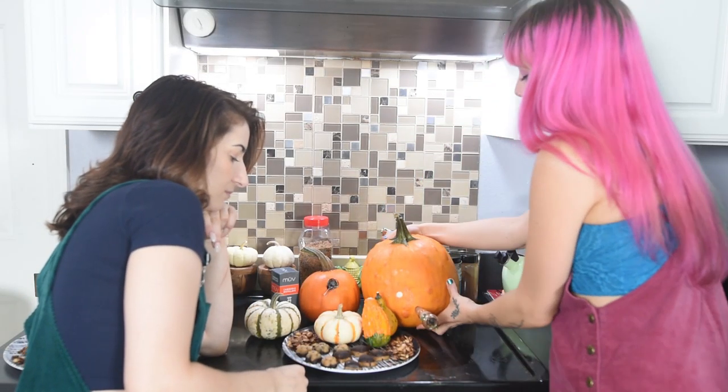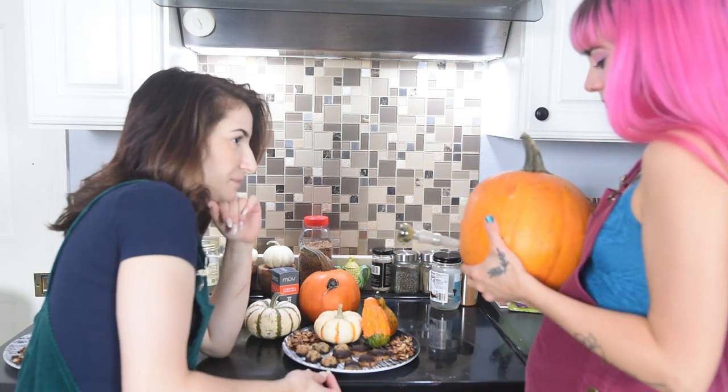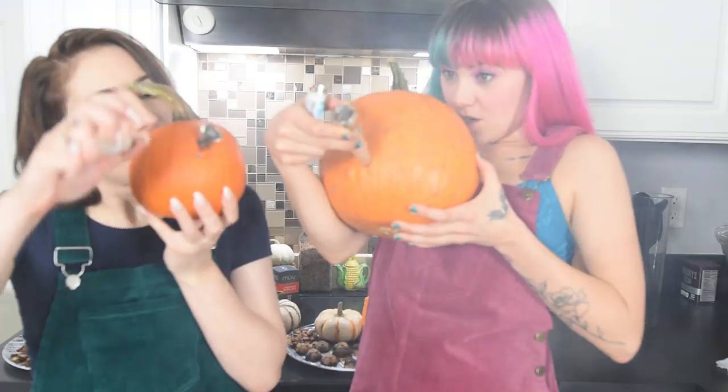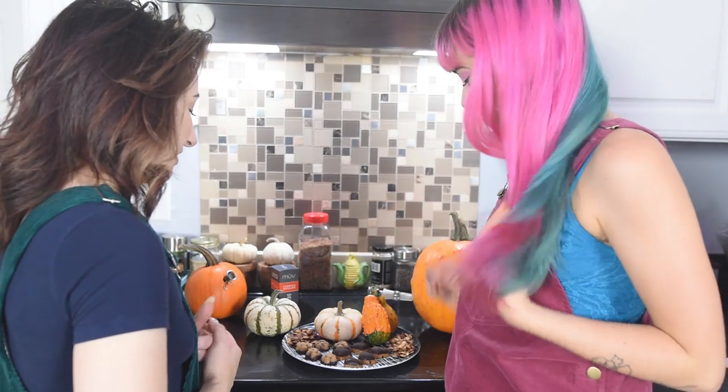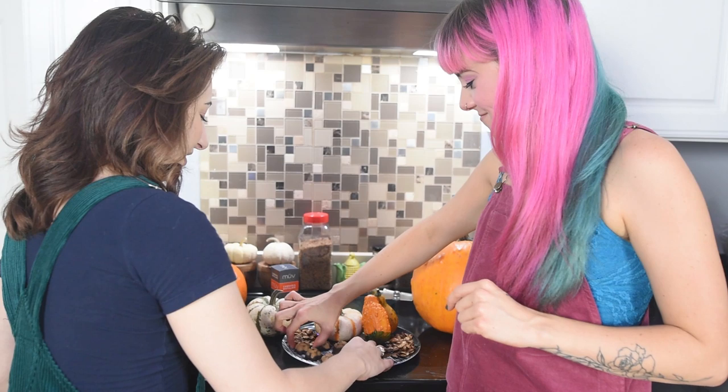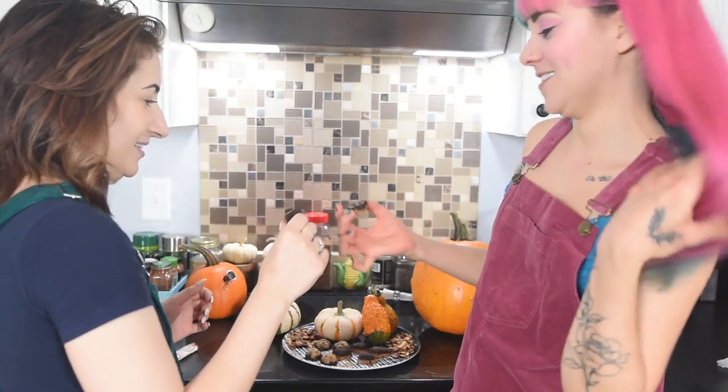So yeah, this is it — they look really good. I'm just going to take a hint before — really, before you go for it. Maybe I should do that too. Do you want the heart or the flower? The hearts are so cute — I'll have a flower, you have a heart. Cheers!